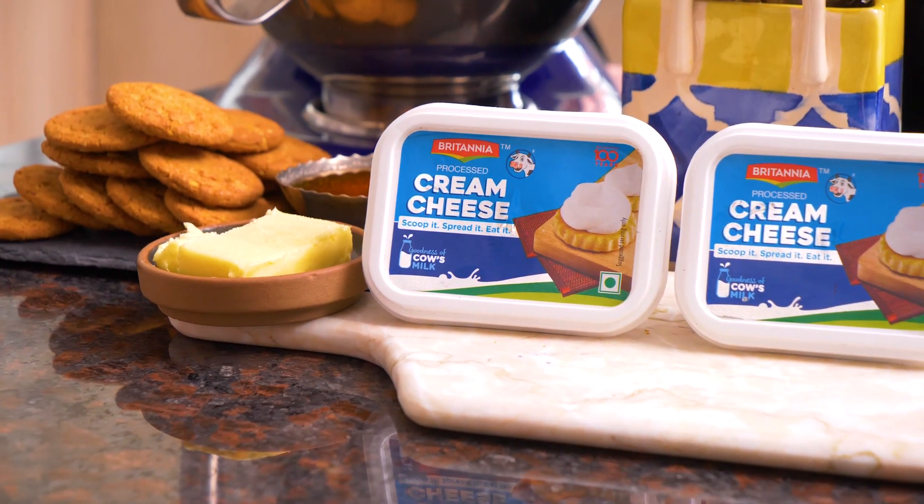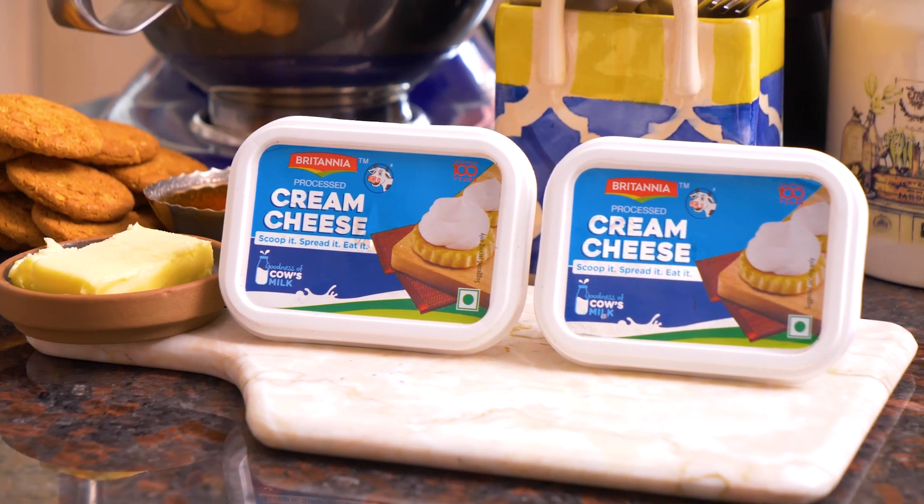The mangoes are in full season now and I always indulge in making a mango cheesecake at home because it's one of the favorite desserts of my family. Today I'm going to show you how to make a no-bake eggless mango cheesecake made from Britannia cream cheese and hung curd. So without wasting any time let me just dive right in and show you how to make this dish.